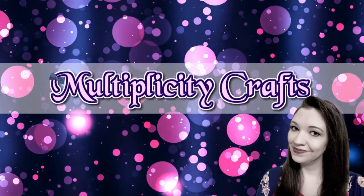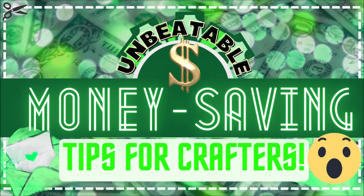Hi and welcome back to Multiplicity Crafts. Today I'm going over some money saving tips for crafters that I think will be helpful for you. So we'll begin with the first tip.